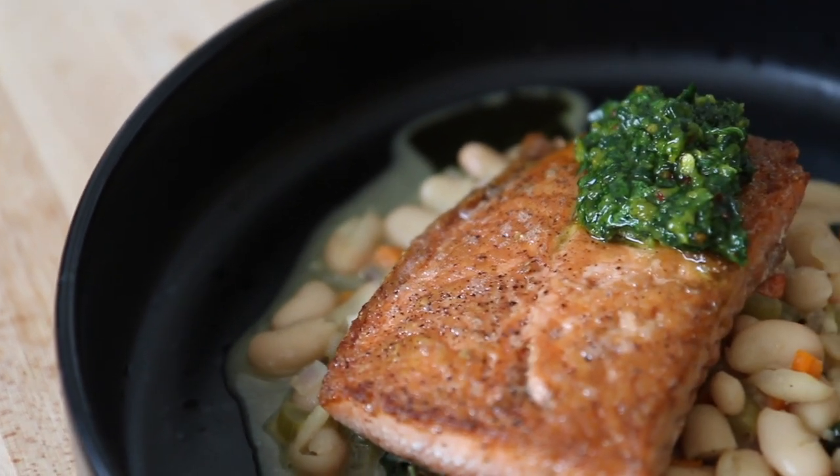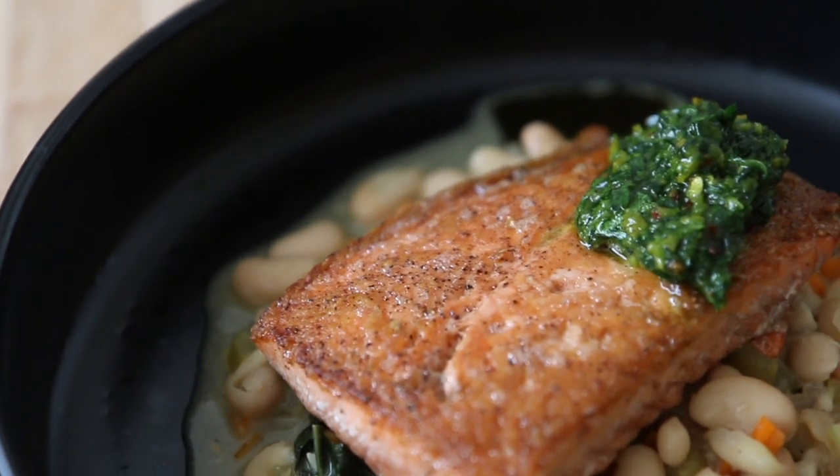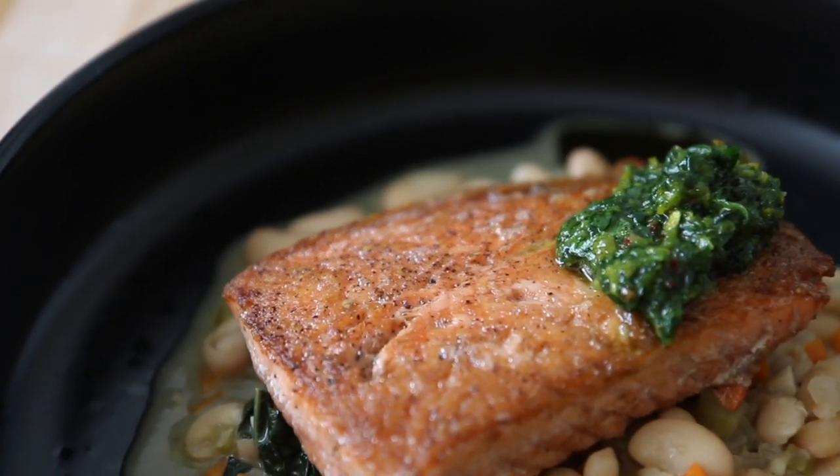Hi everyone, today I'm going to make a quick and simple salmon dinner recipe in 20 minutes. It's a well rounded meal with salmon, beans, kale, and a vibrant gremolata.